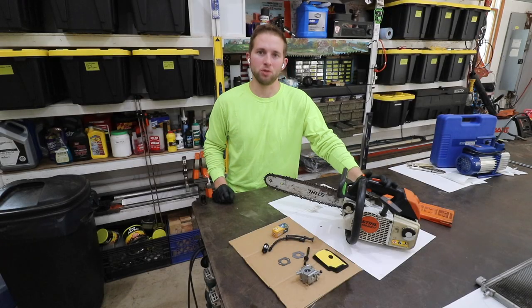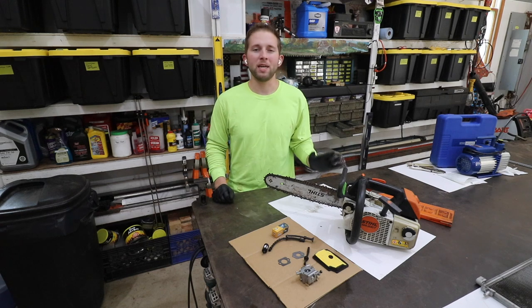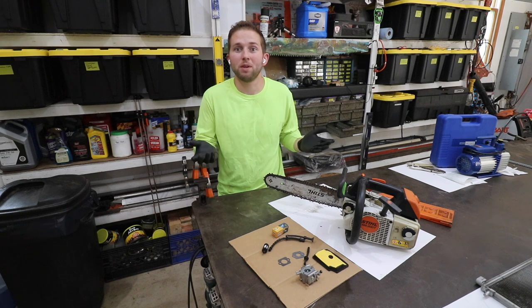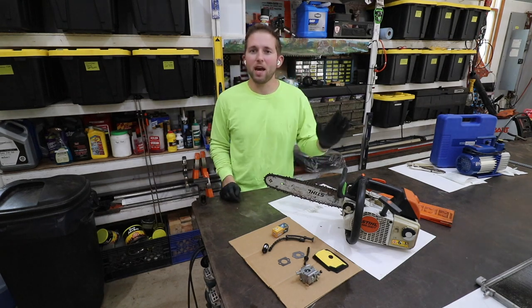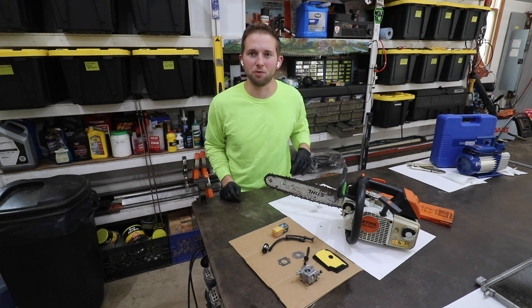This is a Stihl MS200T chainsaw. These are highly sought after saws — they're not making them anymore. I think the reason is because they made them too well and they want a product that is engineered to fail, so to speak. But I'm still a Stihl guy nonetheless. If you happen to come across one of these saws in your travels, definitely try and pick it up if you can get it for a reasonable price.